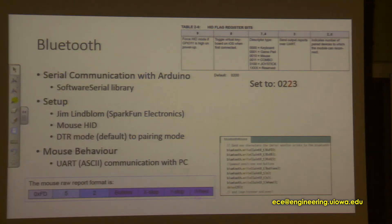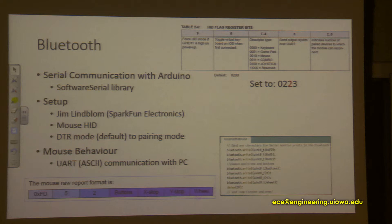The next stage for us was to implement the Bluetooth part. The Bluetooth does serial communication with the Arduino. Arduino has two ports for serial communication, but I chose other ports by using a software serial library, because the original serial communication ports are also used for USB communication and I didn't want to mix them up. To set it up, I used the firmware provided by Sparkfun, which simply does serial communication between the computer, Arduino Micro, and the Bluetooth. I set it up as a mouse ID by setting the third number of the ID flag to two.